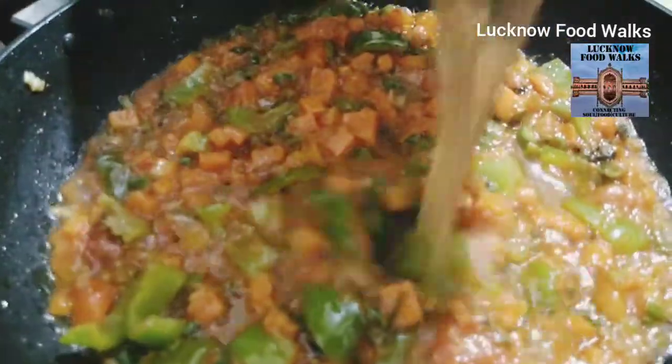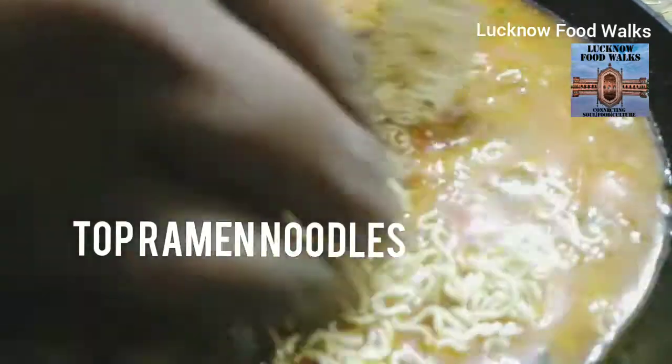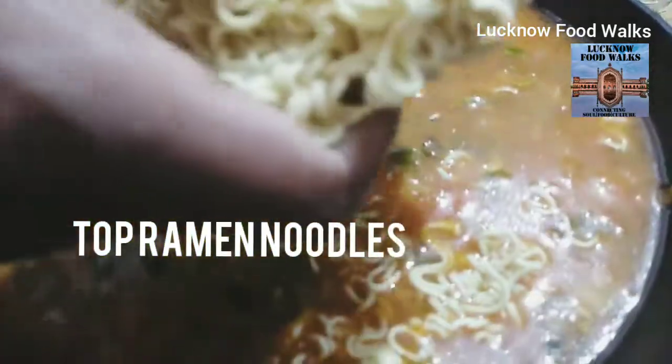I already have 3 cups of water. We are adding Top Ramen — 3 packets of Top Ramen going into this.